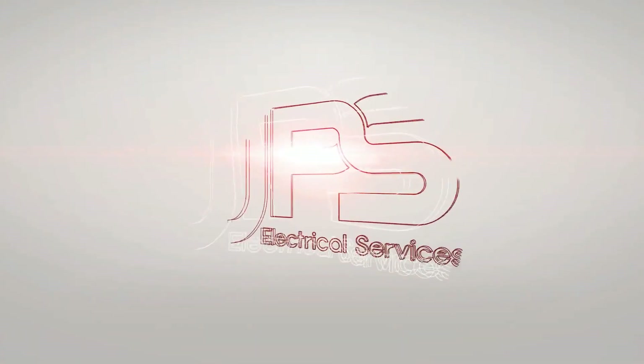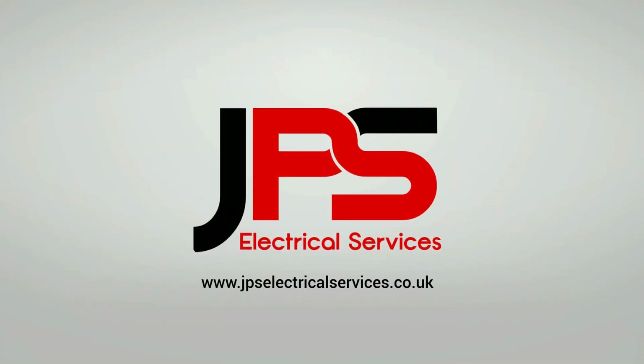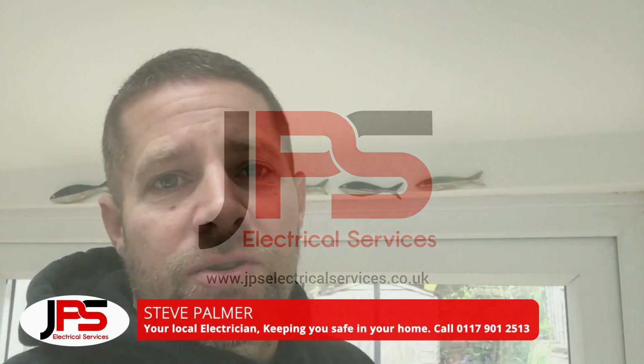Hi and welcome back to the channel. I'm Steve from JPS Electrical Services. Just thought I'd do a quick video.